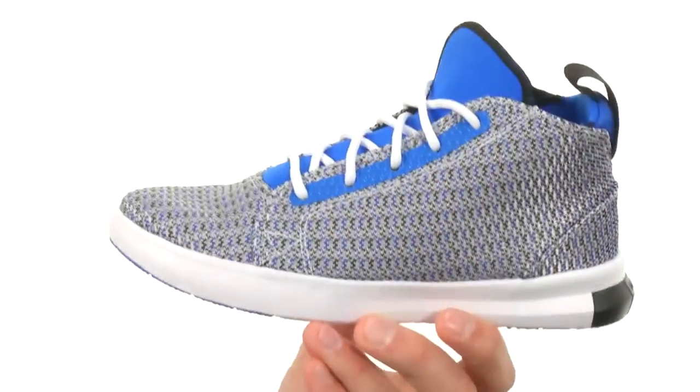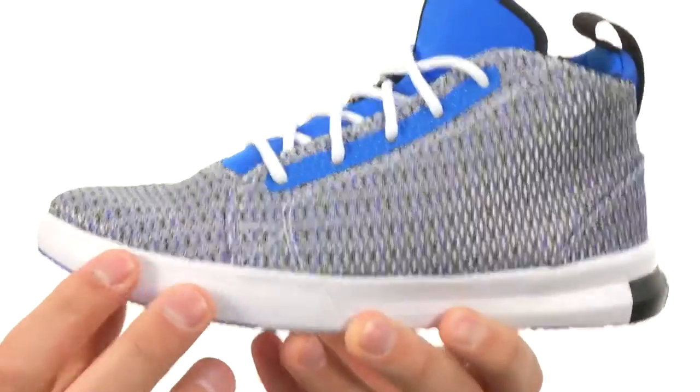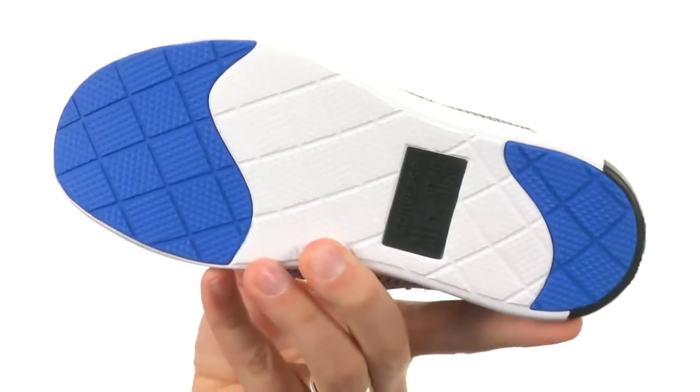Hey everybody, my name is Richard and this is the All-Star Easy Ride from Converse Kids. These have a textile upper that's really breathable, and it also has that really cool design to it. Super lightweight and shock absorbing, thanks to that foam midsole to keep their feet feeling energized. Lots of flexibility and comfort along with a sturdy rubber outsole on bottom. Add them to your cart today from Converse Kids.